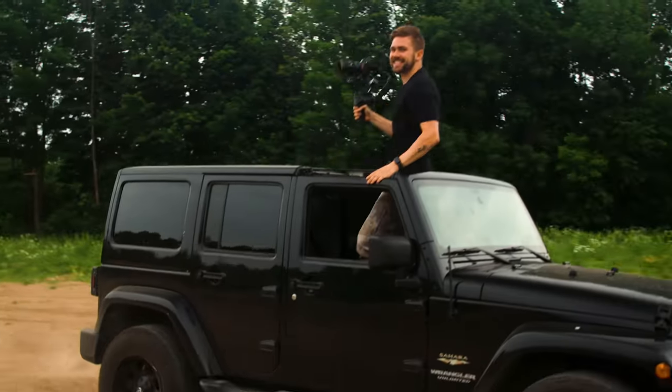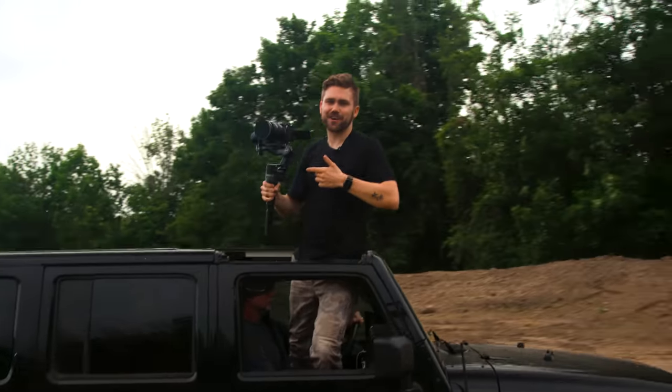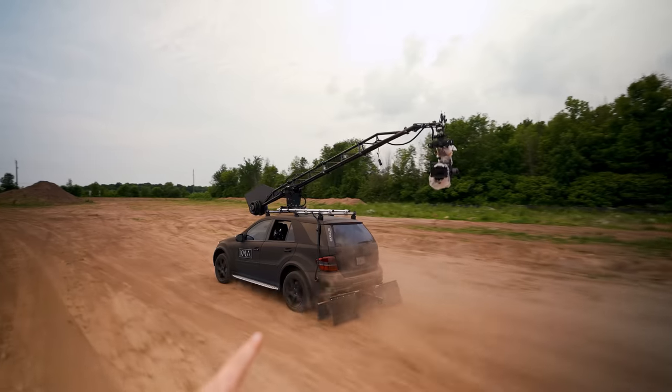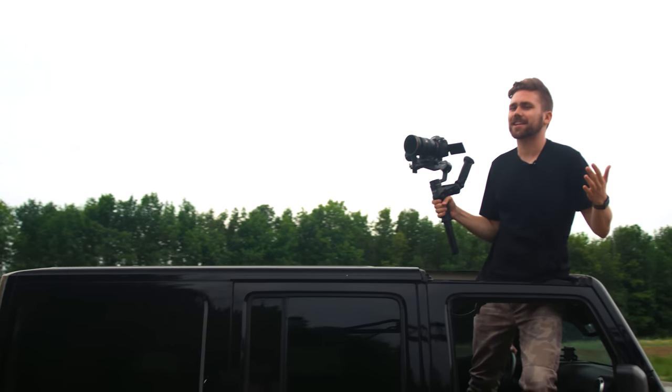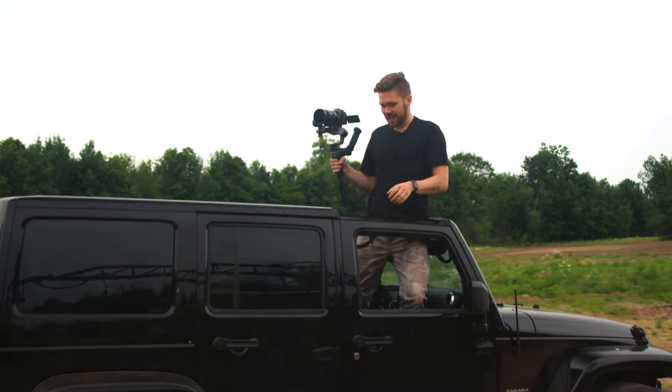Boy do we have a fun one for you guys today. In today's video we're gonna be comparing the Juna Weevil 2 to — well, I should probably just show you right now what's filming this. This Hollywood camera car over here. Now I realize this is the most ridiculous comparison ever, but it's always fun to see the results. So let's get to it.